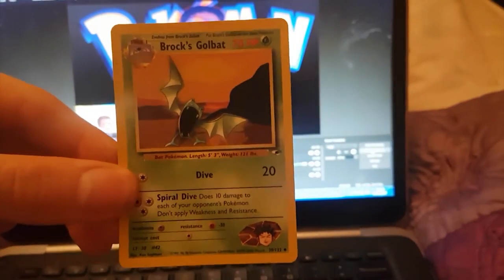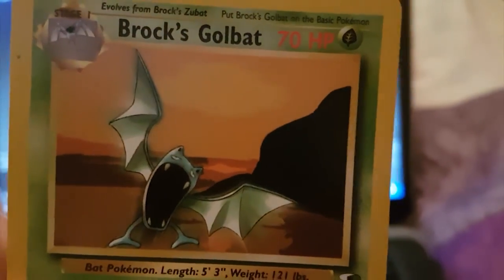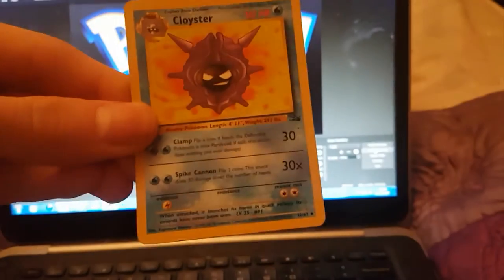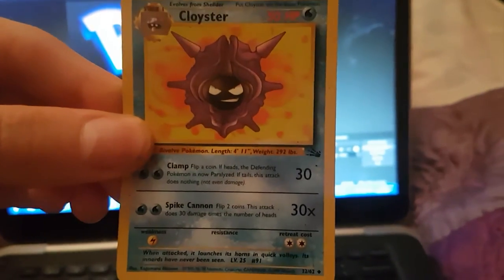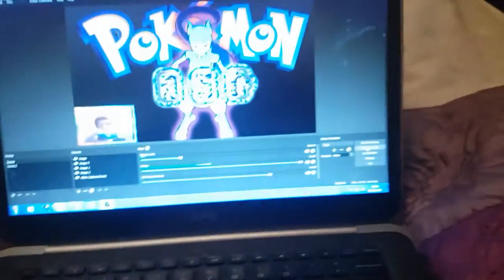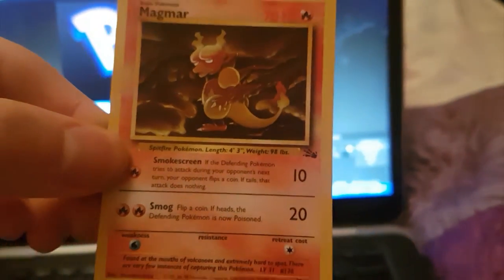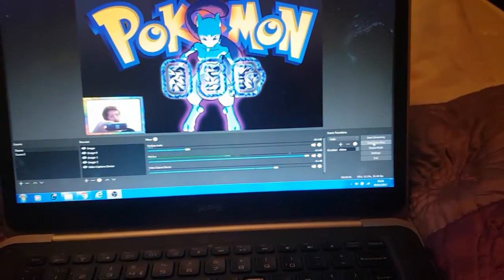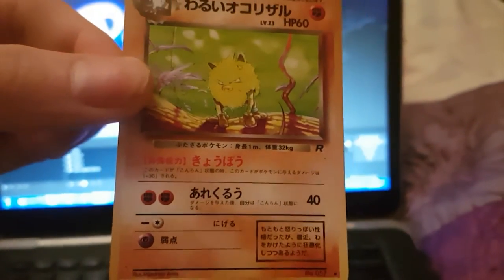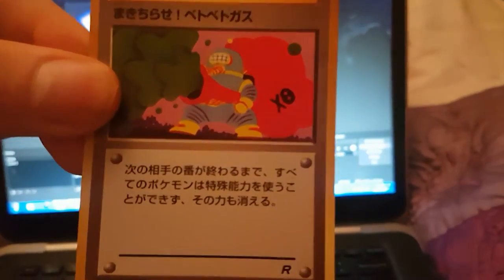We've got a Brock's Golbat — I don't know what's wrong with its face, it looks like it's poisoned or something, and it's grass type. That's very rare. We've got a Cloyster — that was remade I think. We've got a Sandslash. We've got a Magmar — that Magmar is sick, the art in that Magmar. We've got a Japanese Primate — 60 HP guys. We've got a Trainer Card I've never heard of in my life — it's Japanese, never saw it ever.